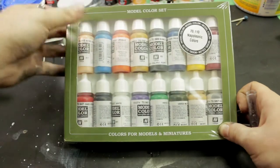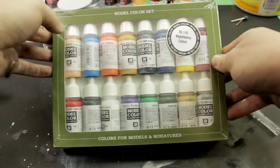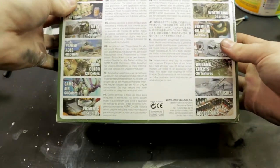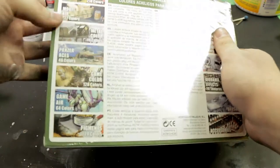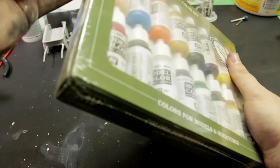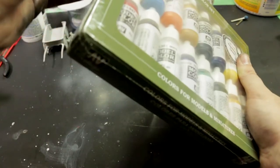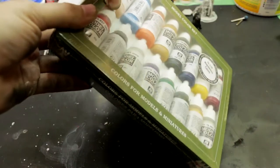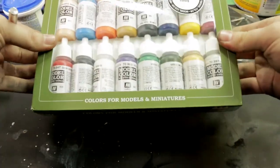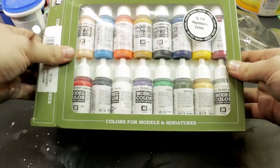Alright, so as usual, Vallejo is using the exact same packaging for everything — they don't actually tell you what's in the box. So it wouldn't matter if they had proper packaging pictures, because you'll never know until you open the box. So let's open the box. Don't really need to save this box; I just like to open things nicely.